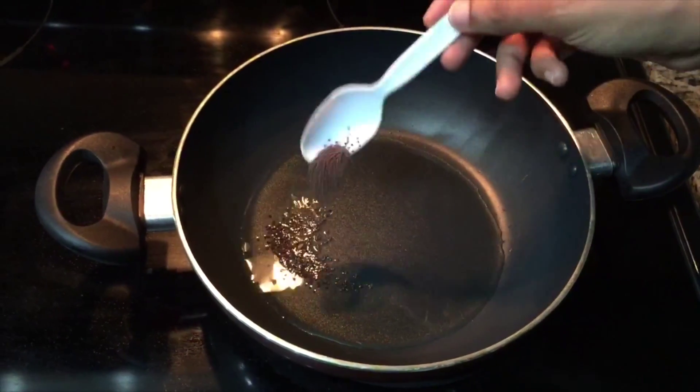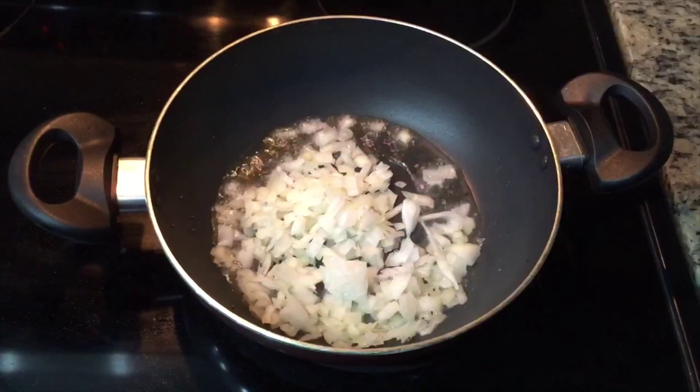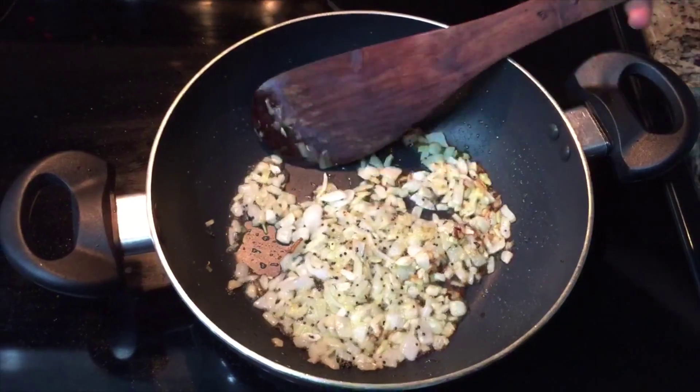Let's add the pork and cut it. Now the ingredients will be nice like this.